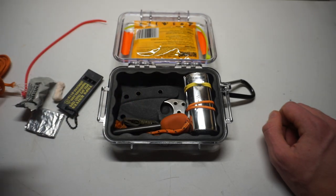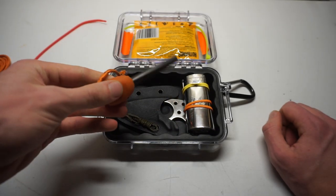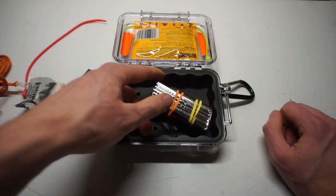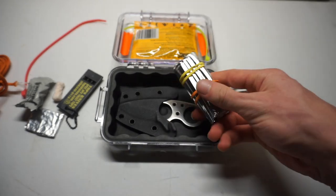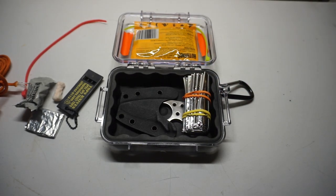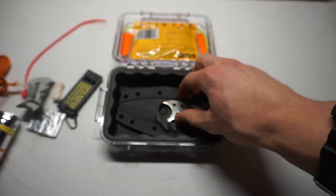Then we have about a five to six foot length of paracord, and then about a five to six foot length of bank line. We have a ferro rod — just your standard Light My Fire Army ferro rod. We also have some snare wire, and then a mylar blanket. It isn't an amazing or impressive mylar blanket, but it's something small that opens up so you can wrap it around yourself to keep your internals warm if you're getting cold outdoors.